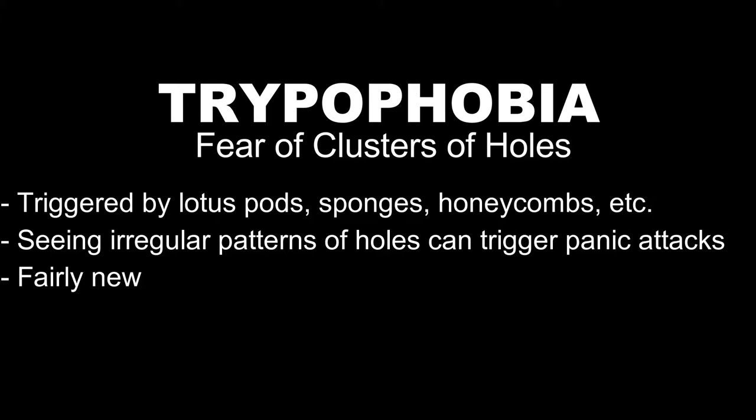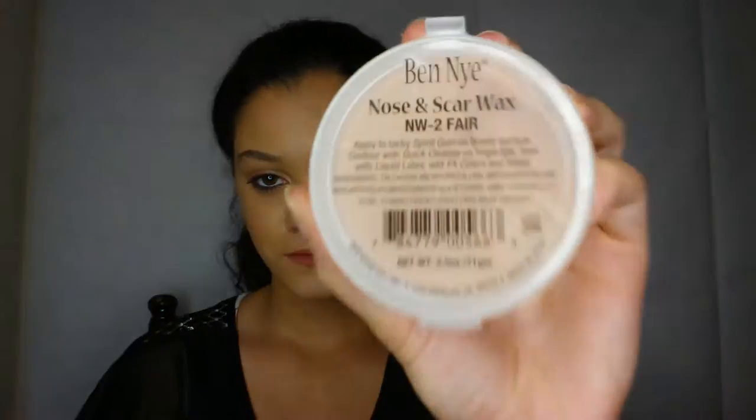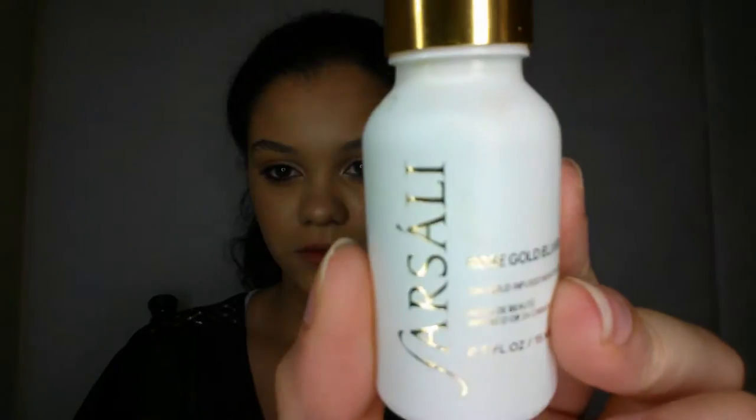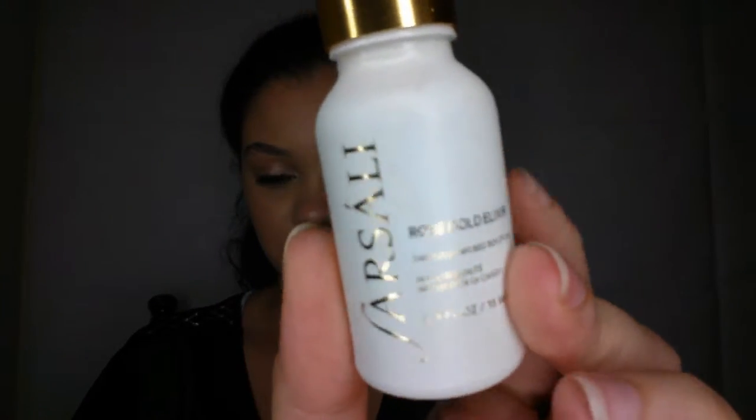Now let's get started. I already have a base down, which is my foundation, and powdered it very well. We will be using Scarwax, and Scarwax does not stick to foundation very well, so powdering is very necessary. The Scarwax I'm using is the Nose and Scarwax by Ben Nye. You can use whatever Scarwax you want — I got a shade close to my skin tone, which is NW2 Fair.